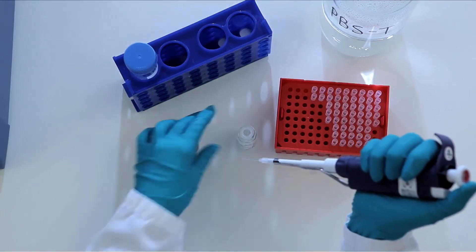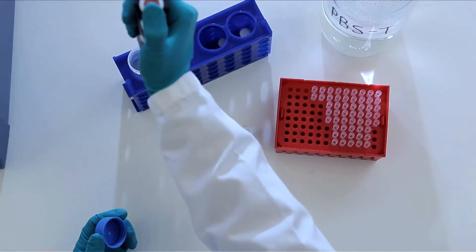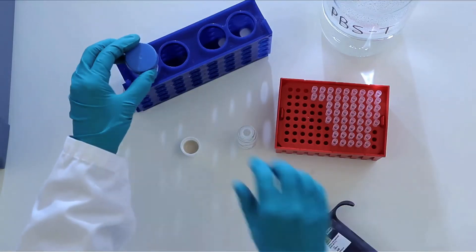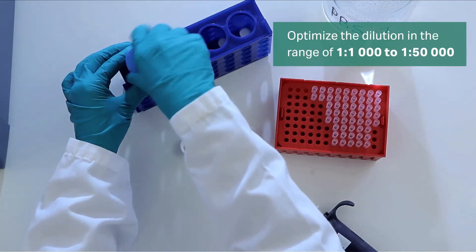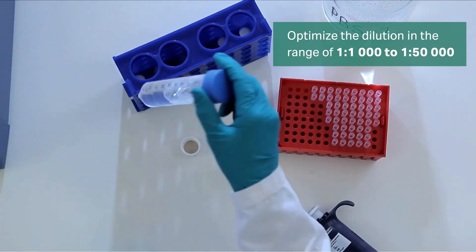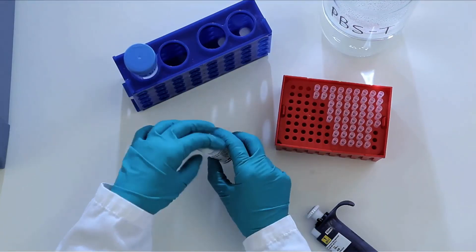Dilute your primary antibody with PBST. If working with phosphorylated proteins, you must use TBST. Always use high quality antibodies and optimize the dilution in the range of 1 to 1,000 to 1 to 50,000. Using ECL Prime keeps precious primary antibody use to a minimum.